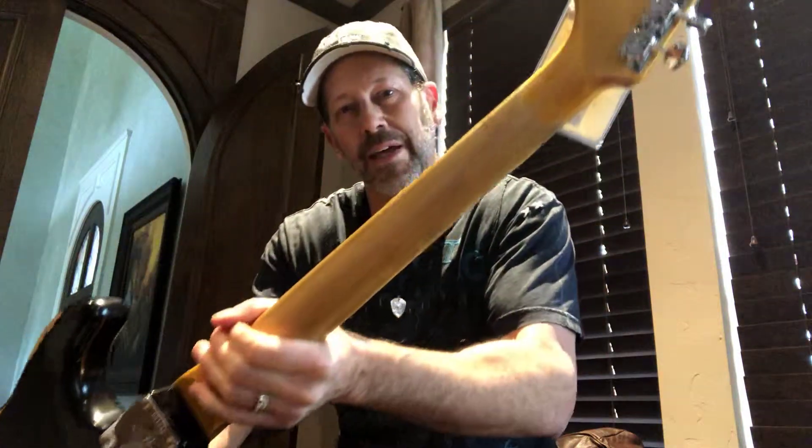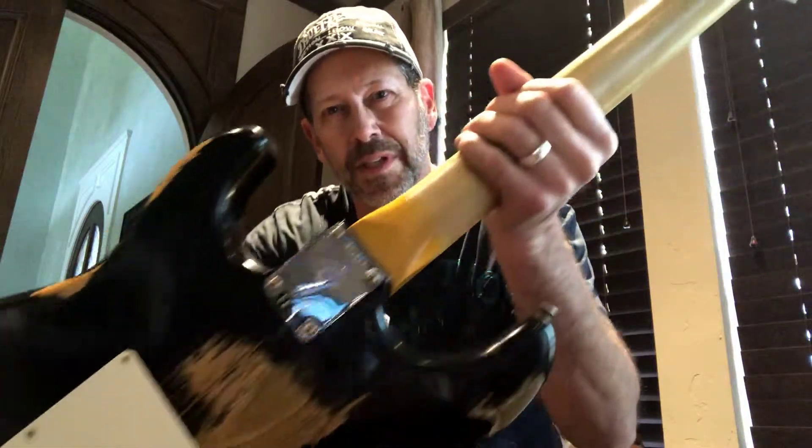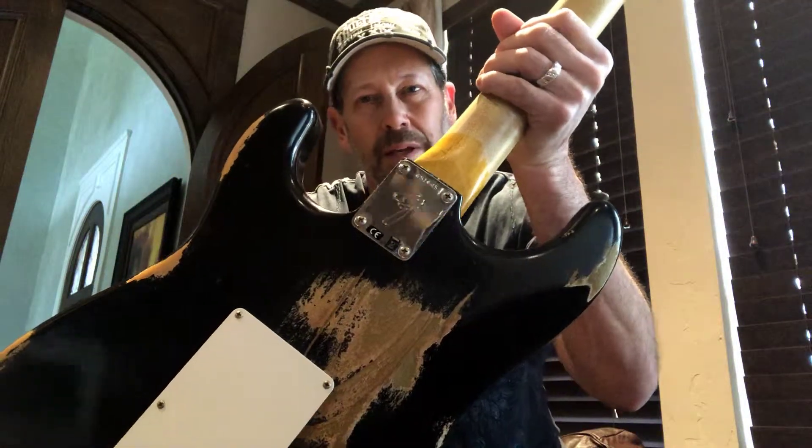Very authentic looking wear. Back of the neck also has some relicking as well, it's nice and smooth and easy. Fat headstock, you've got the Custom Shop logo on the back. The F logo tuners, as well as the F logo plate on the neck plate. Of course, rosewood fretboard.